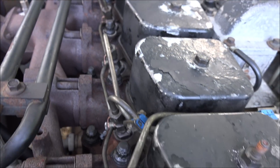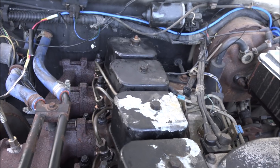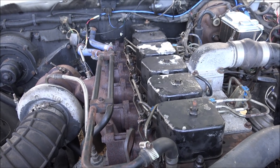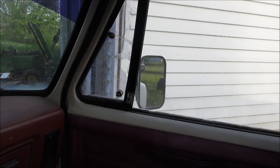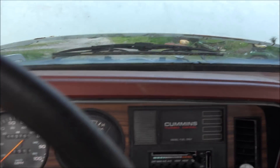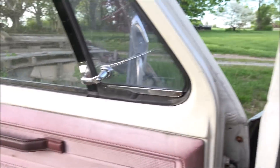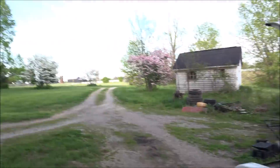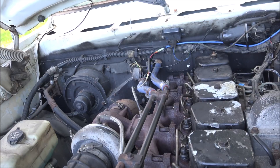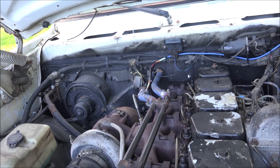All right, everything's back together. Studs are installed, torqued to 140 foot-pounds. Ready to fire this thing up and see if it got any leaks. Film the tailpipe — it's definitely lower.